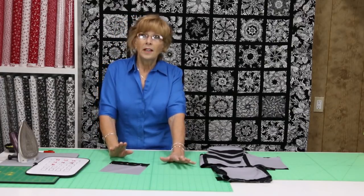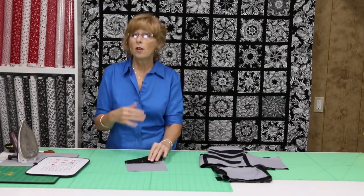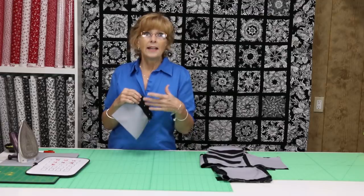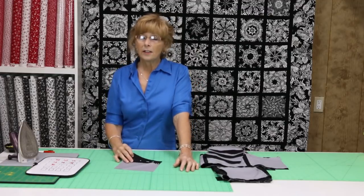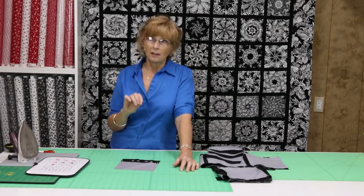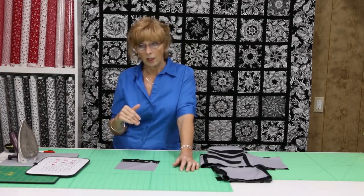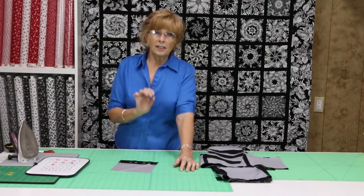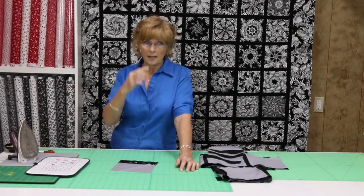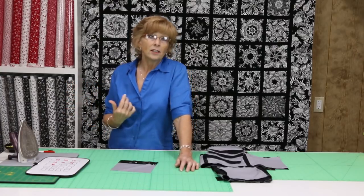Make sure if you're sewing with a light and dark fabric that you use the darker of the threads. As a longarm quilter, sometimes I have quilts come in with black and white fabric and I see white threads on those blacks. It's not nearly as obvious to see a dark thread on a light color as it is to see a light thread on a dark color. Please try to match your threads to your darker colors. A dark gray is a standard thread I use most of the time unless I'm using a definite dark or a definite light.